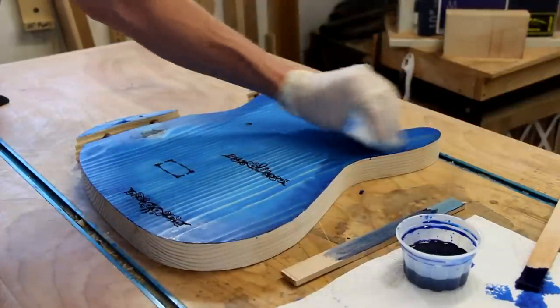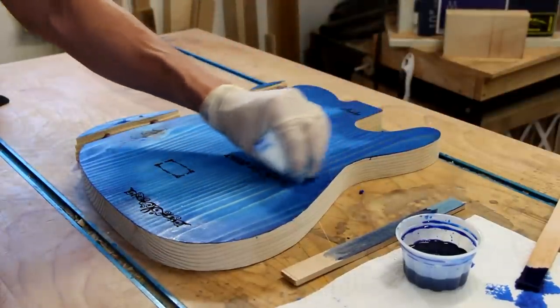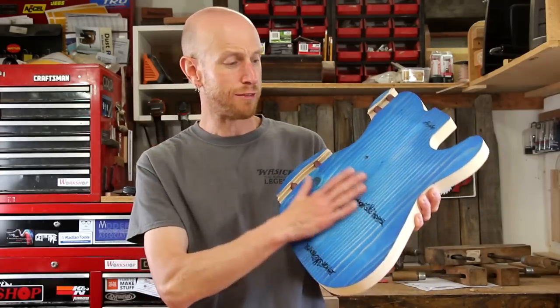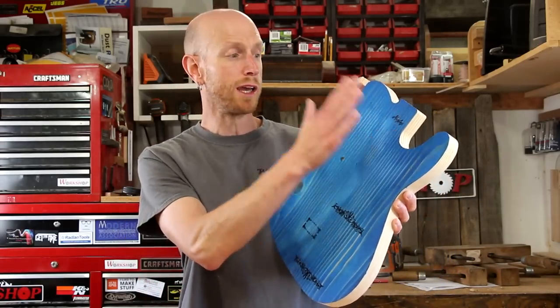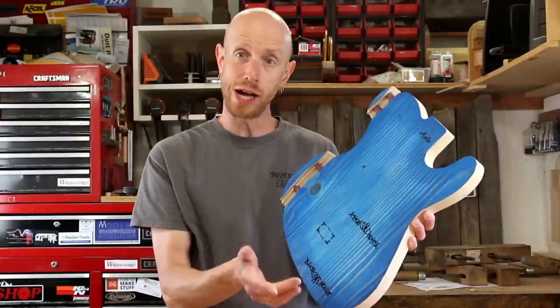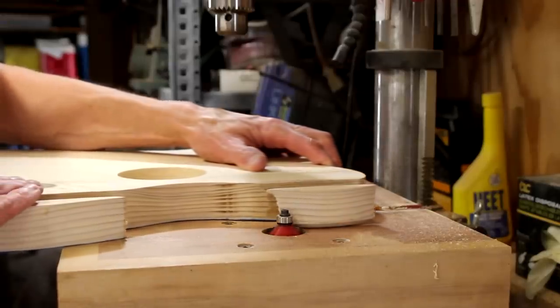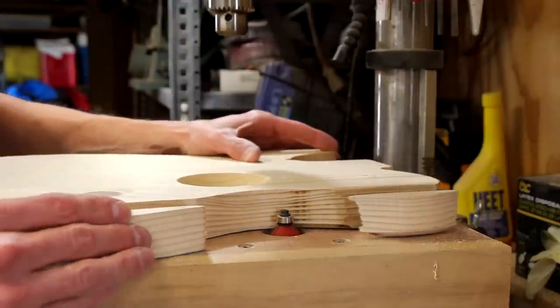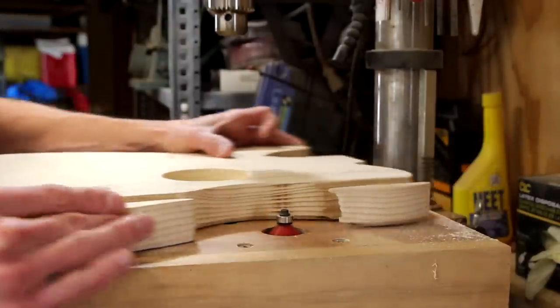We've got a little bit of a burst effect going on there. So now that our color layer is dry, I'm really liking how this is looking. I've got it sanded back down to 220 to remove any grain that was raised. Now I'm going to take this over to my router table and put a 45-degree chamfer on all the edges, including the broken ones.